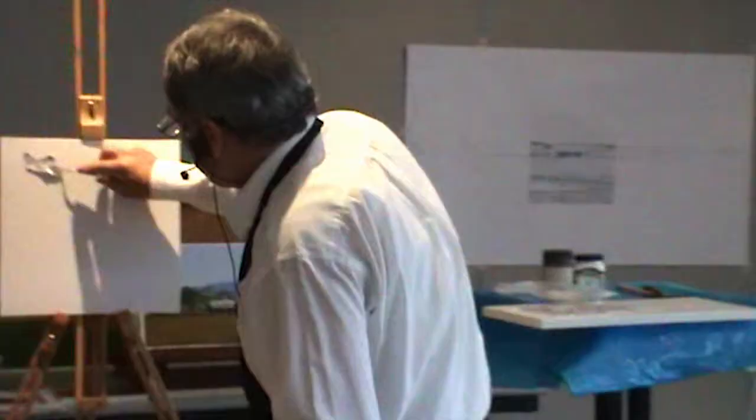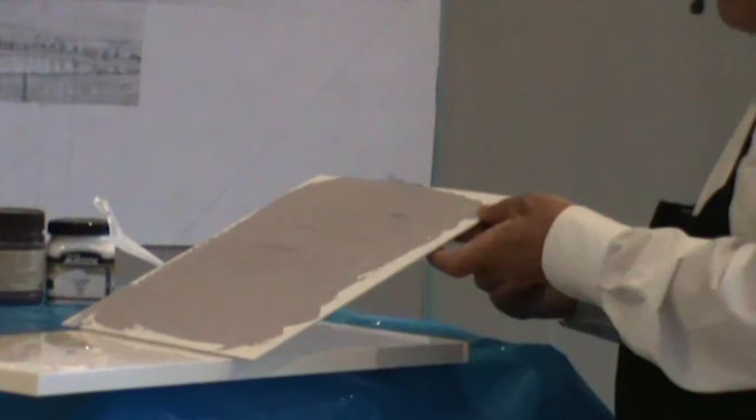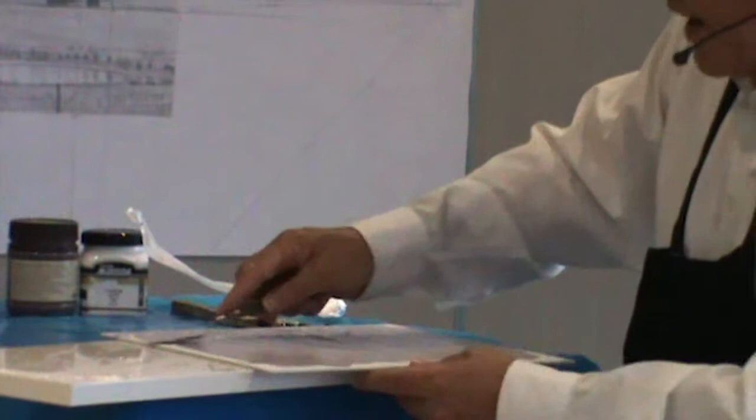Then we do what they call knife priming — with a palette knife you actually prime the canvas. You need to work it into the canvas so that you've still got some of the tooth of the canvas left, because it's nice to have that canvas look.